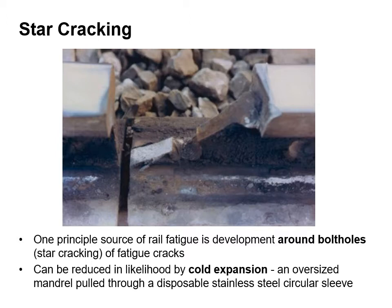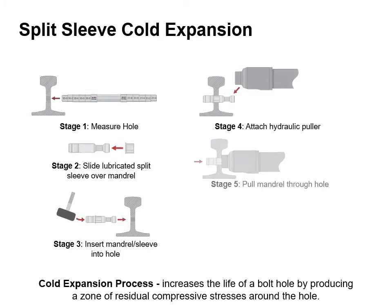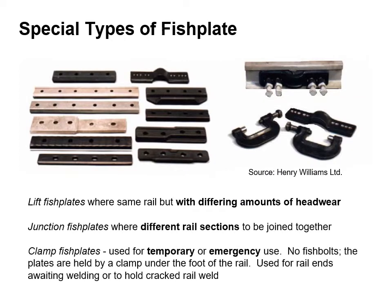There are different types of fish plate. A lift fish plate is used where the same rail section is used but has a differing amount of head wear. Junction fish plates are where different rail sections are to be joined together. Clamp fish plates are used for temporary or emergency use. They don't have any fish bolts. The plates are held by a clamp under the foot of the rail and they are used for rail ends awaiting welding or to hold a cracked rail weld.